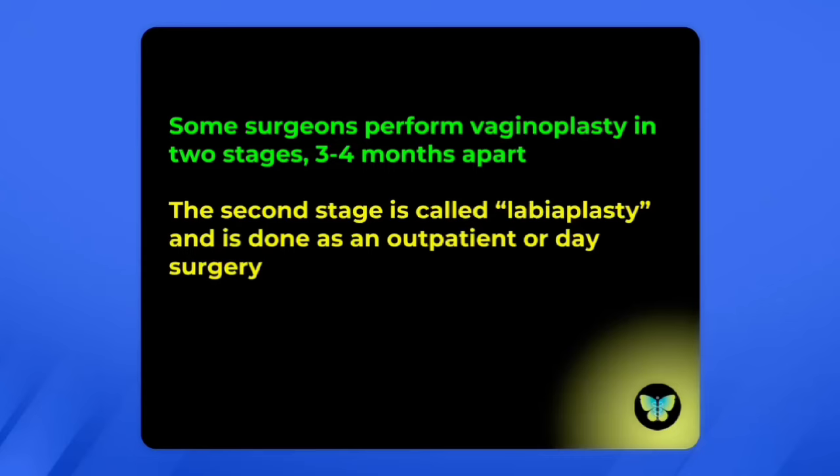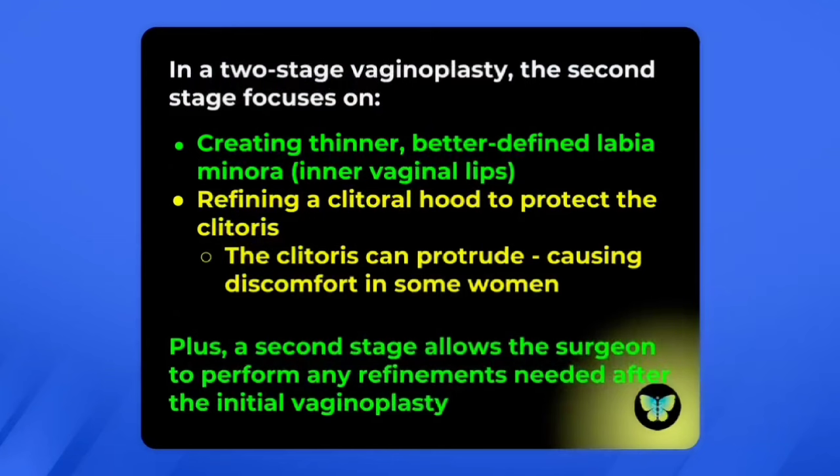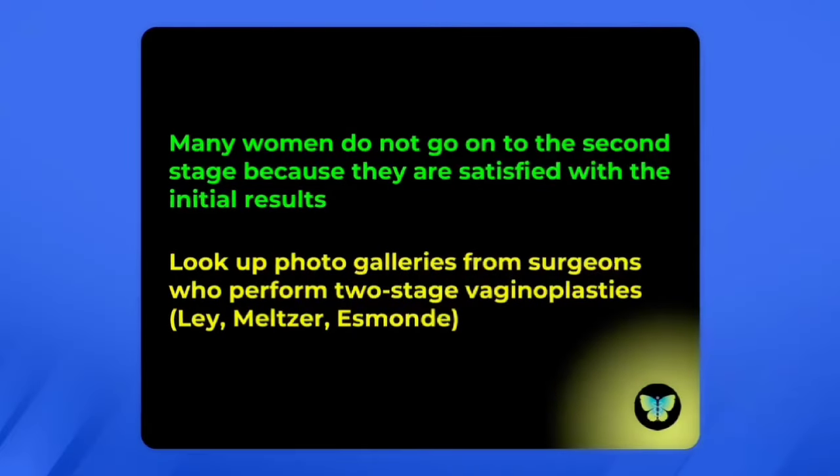Some surgeons will perform vaginoplasty in two stages, three to four months apart. The second stage is called labiaplasty and is done as outpatient or day surgery. It focuses on creating thinner and better-defined labia minora — also called the inner vaginal lips — and also refines the clitoral hood to protect the clitoris. After the first stage, the clitoris can protrude and be quite uncomfortable for some women because the sensation is quite intense.